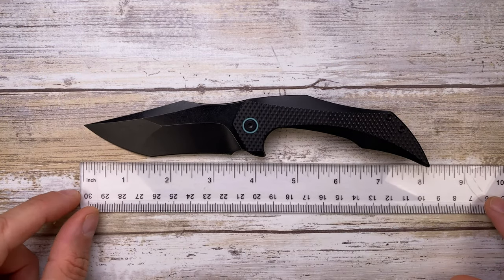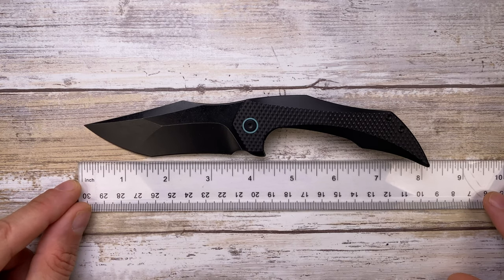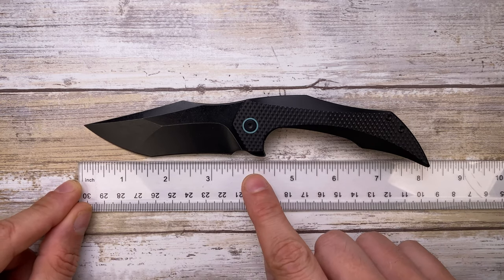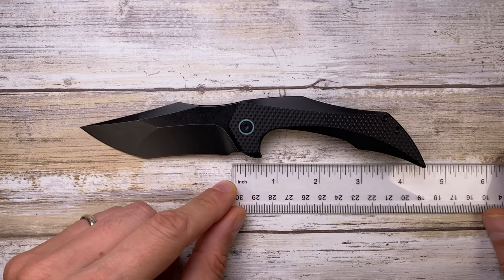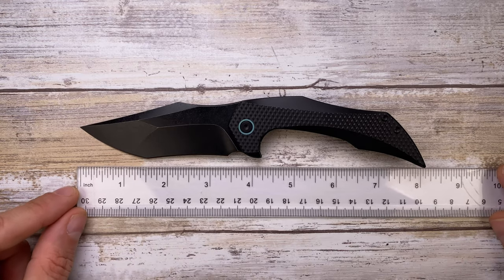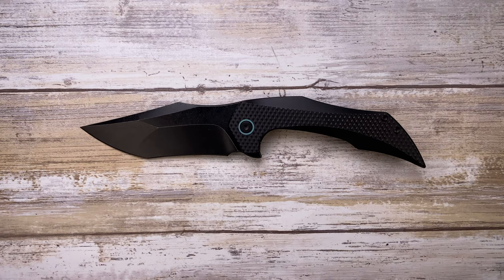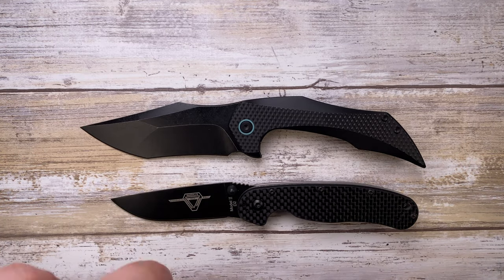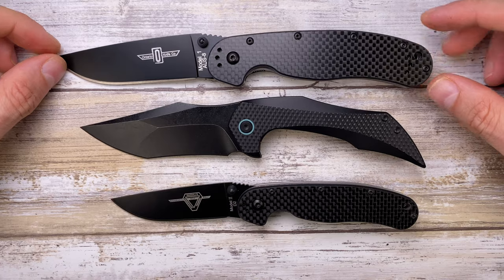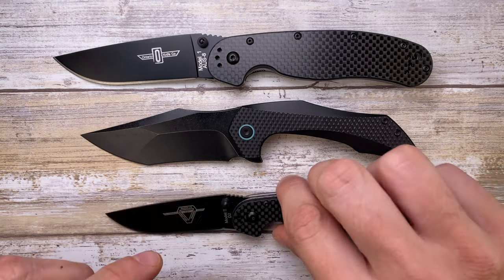First of all, let's check out the dimensions. This guy has a 3.6-inch long blade with around a 4.25-inch long handle, overall length a little bit under 8 inches. Let's check it out up against some classics — this is the Ontario RAT Number 2, for example.